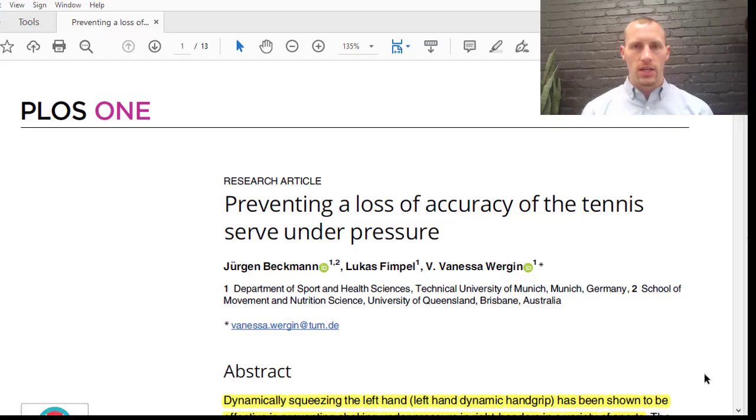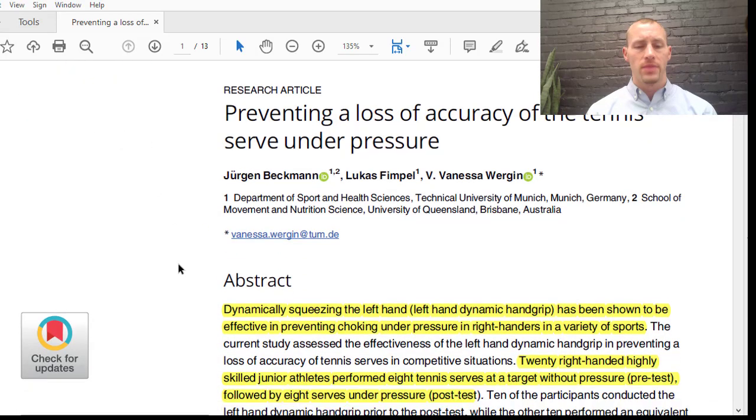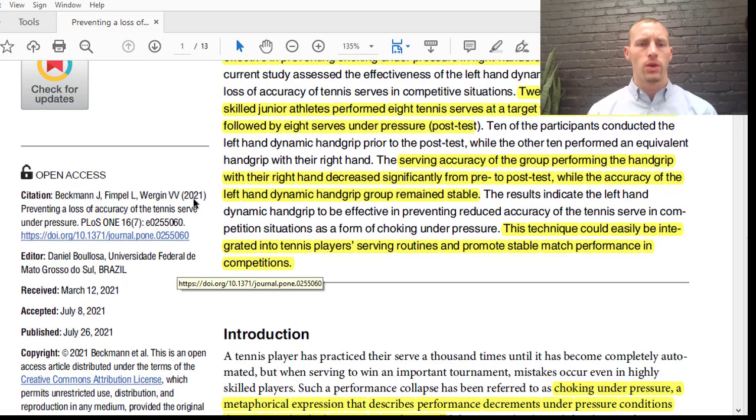What we can do is find different ways to turn off that conscious processing and just let the brain do its thing — let the unconscious movement of throwing the ball or shooting the basketball just take over. We'll talk about an article here discussing that. It's called 'Preventing a Loss of Accuracy of the Tennis Serve Under Pressure,' from PLOS One, 2021.